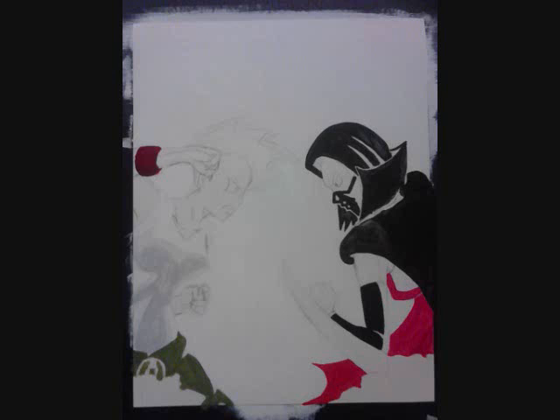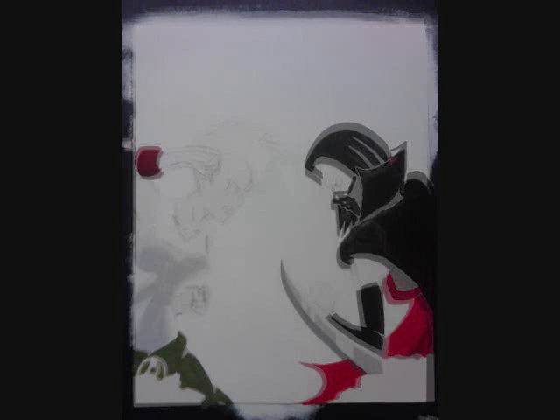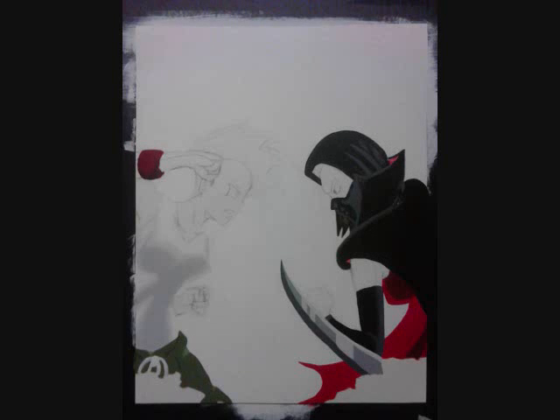This cover is a lot more simple than the first cover. Although that is true, it was definitely a little more challenging than the first one. The first one has so much more detail, but I didn't really have too many issues with painting that cover. But when I painted this cover, it gave me a little complication.